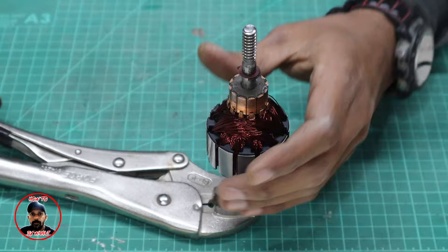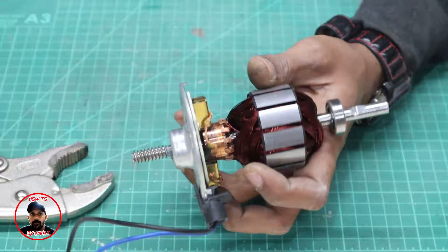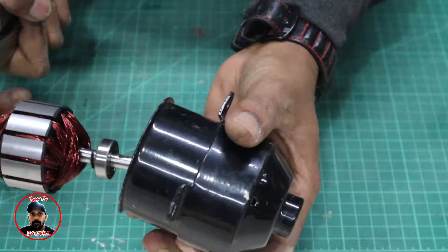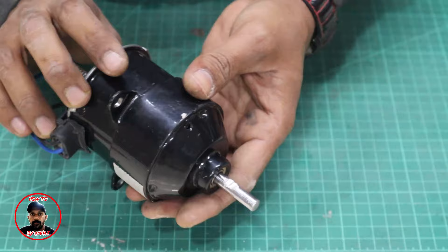Now the rewound armature comes out from here, the brushes connect, and I will put it back on the housing. The motor comes from here and I lock it from here. This is the way it is assembled and I have now told you the whole procedure.